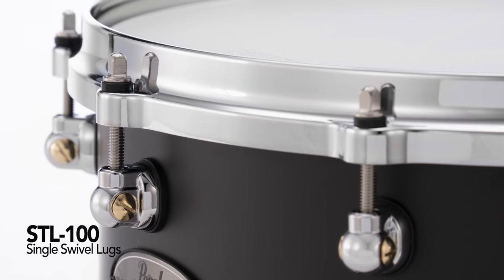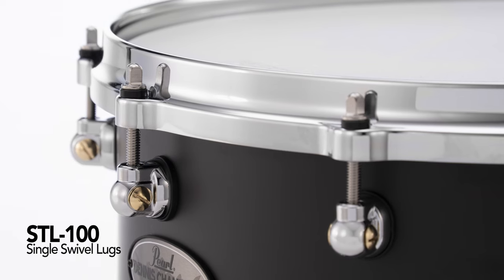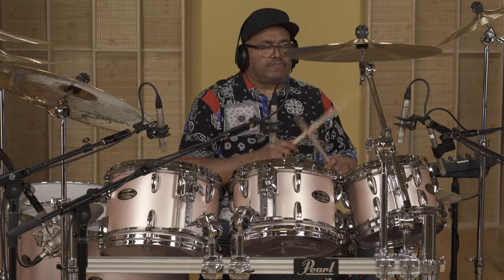The lugs are the low-profile STL-100 single swivel lugs — Pearl's lightest and most efficient tuning lug for reduced shell contact. I just wanted something real clean, clean looking, and not big and bulky. This is a very simple lug.